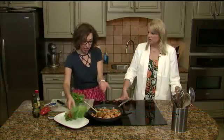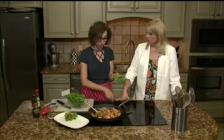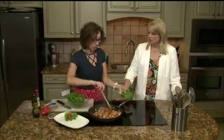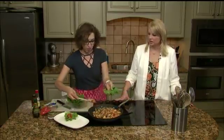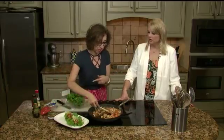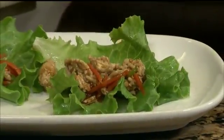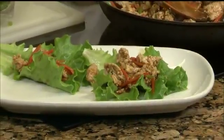It makes a nice little thing, and the great thing about this is it's super versatile. I just told you how to make some Asian style, but instead of that sauce, throw in some salsa and call it a taco wrap. Add some black beans in there. You can even put it on top of brown rice or quinoa if you did want to add some carbs. So it's up to you, whatever you're kind of looking for.